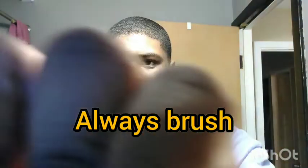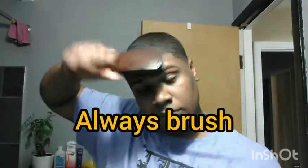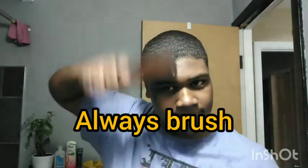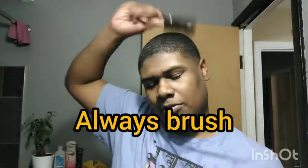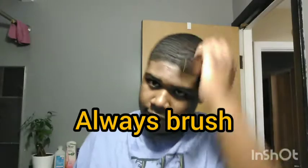Then you want to brush the conditioner in. Go ahead and brush it all in thoroughly.